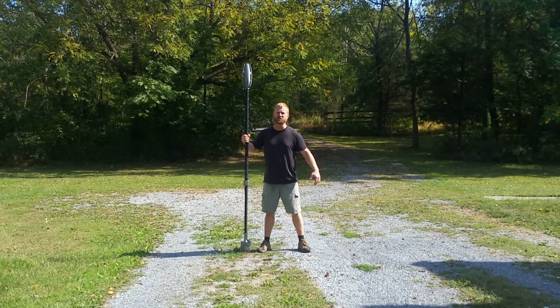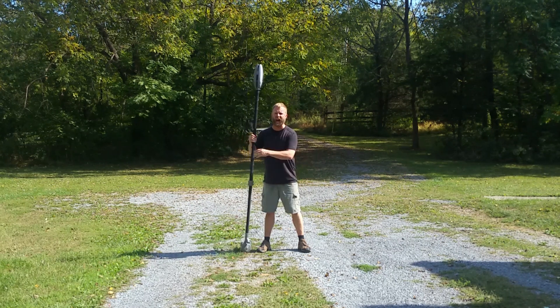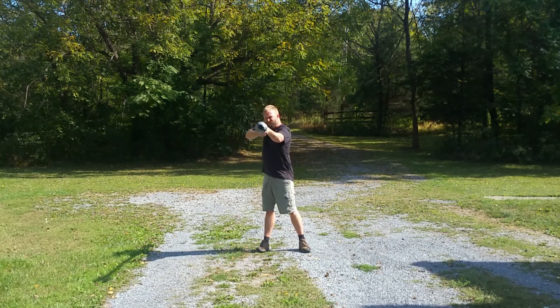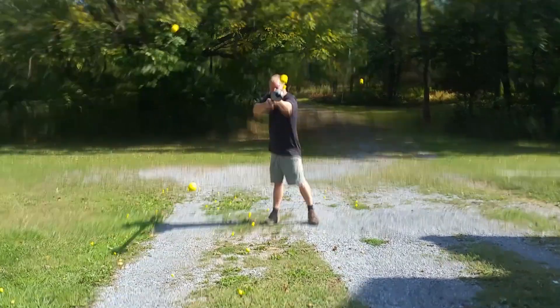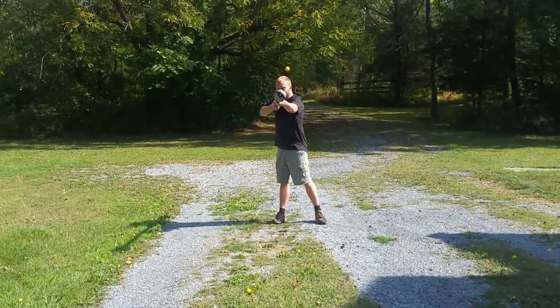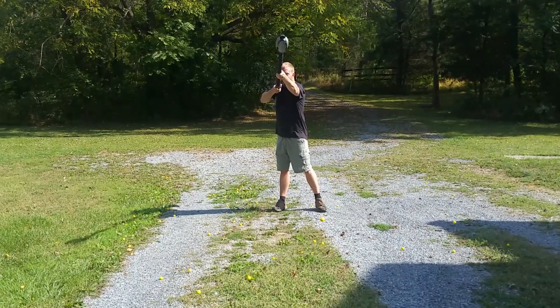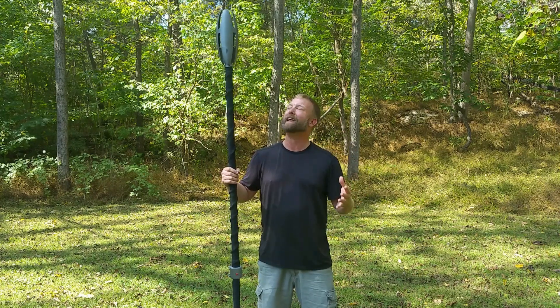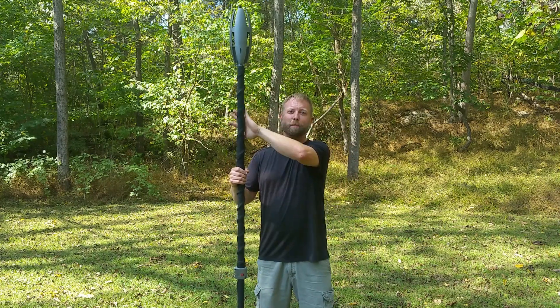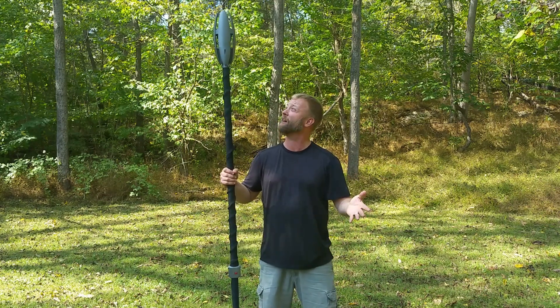You shall not pass! Alright, I know I'm getting my fantasy and my sci-fi mixed up, but I had to do it. This is Maytalk, and it is quite simply a rival staff weapon.